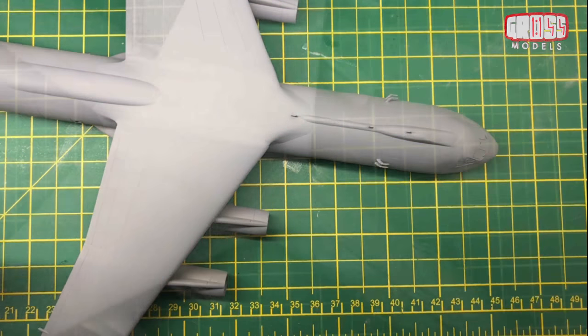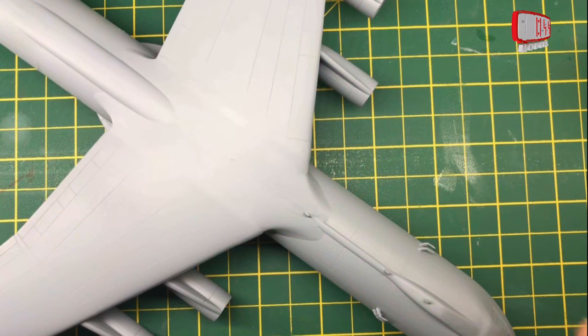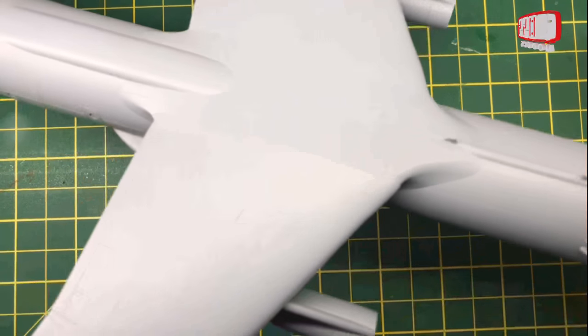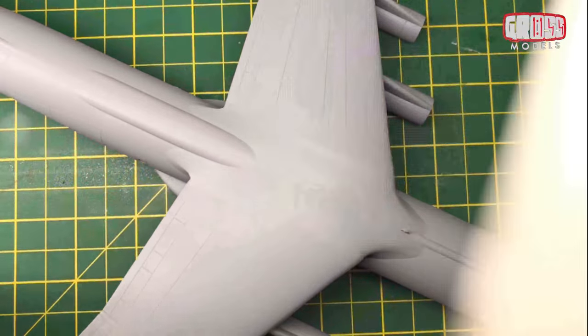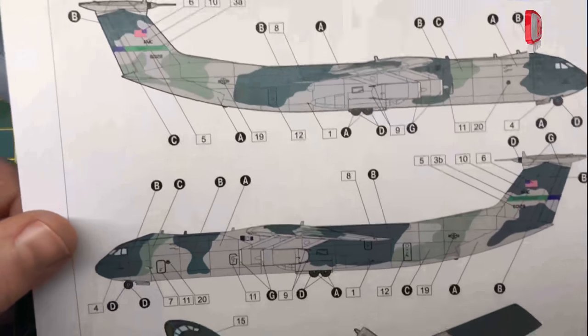I'm going to be using for the main base Vallejo dark ghost grey. They don't do the official colour required — grey azure — in their model air range, so this is a very close match: a sort of bluey grey which is the main colour. Then I'll be using olive green and dark green for the two shades of green on the camo.